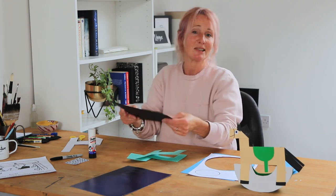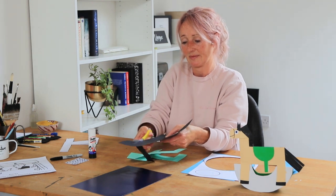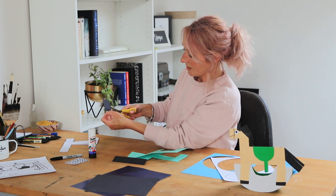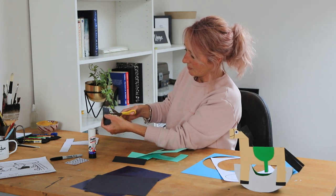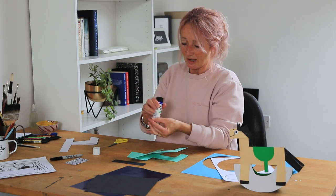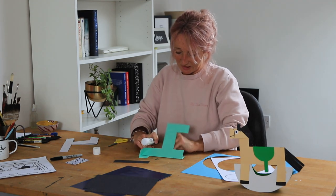Next we want to cut the mane and the tail, so we're just cutting a strip of black card right down the edge. This is for the mane — we just cut strips. Little ones, just be careful with the scissors but you can get somebody to help you. Put some glue down the inner edge of the mane and pop it in, then turn it over and do the other side.